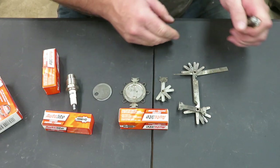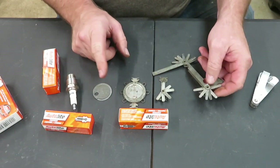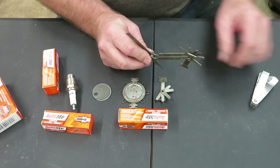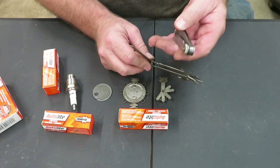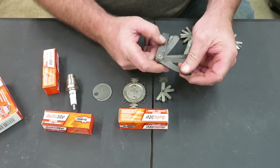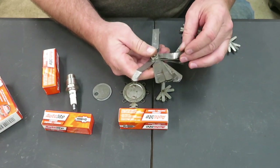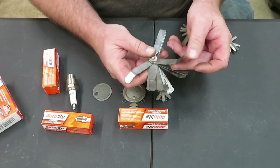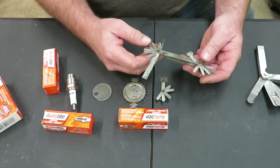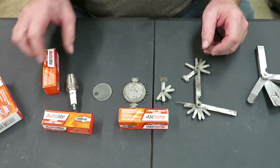Now these ones right here are basically for spark plugs. These are for spark plugs and they're a little thicker than these. When you get the smaller gauge it'll go a lot smaller — this one here goes down to about two thousandths of an inch, which is pretty thin. The spark plug gauge does not go down that low, but any one of these will actually gap your spark plugs.